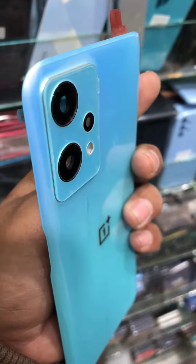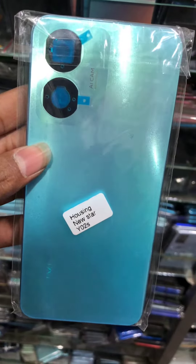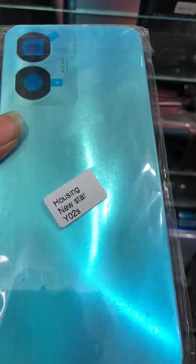This is a backseller. The camera lens is all available on plus. This is Y02S. This is an update. This is $500.